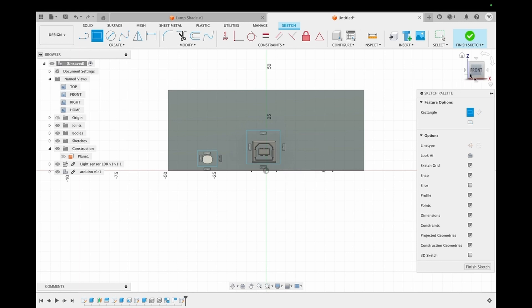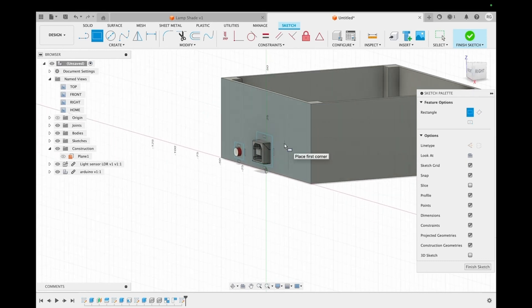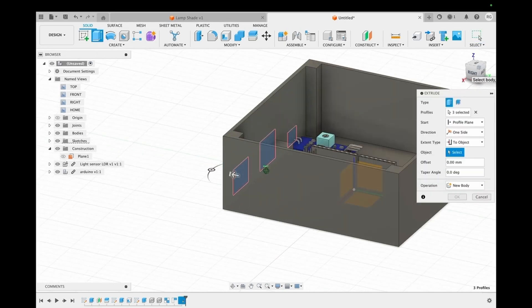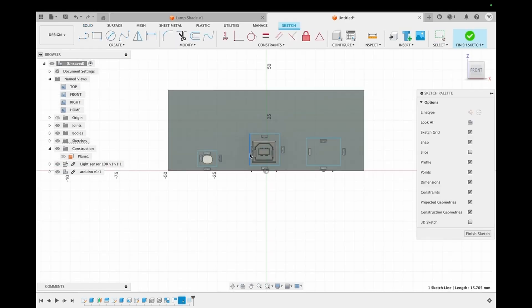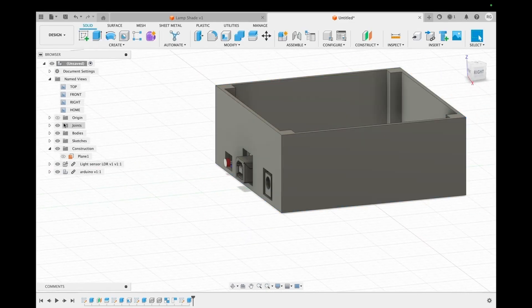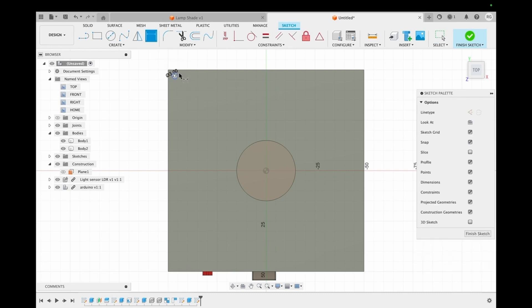We made slots for the Arduino and the light sensor, and then extruded them out to make holes for them. We sketch holes for the screws on the top face and then extrude those out to a distance of 12 millimeters, ensuring that it goes through the bottom body as well.